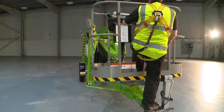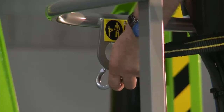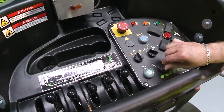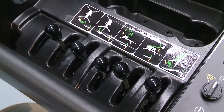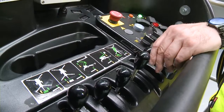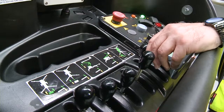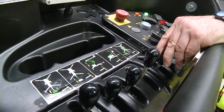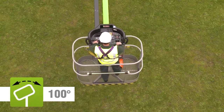Operating the Nifty 210 is easy. After turning on the cage control switch, simple to use, fully proportional hydraulic levers control all boom movements. By simply raising or lowering the levers while pressing and holding the green power button or foot pedal, the operator can easily and accurately move each boom individually or together to position the cage. The Nifty 210 also features cage rotation, giving the operator precise control when positioning the cage at height.